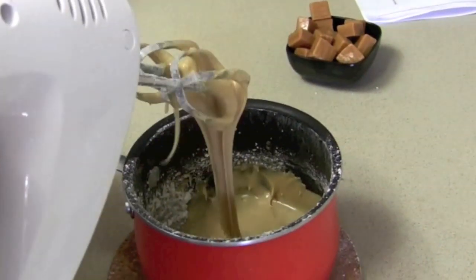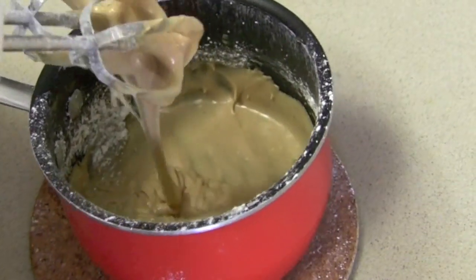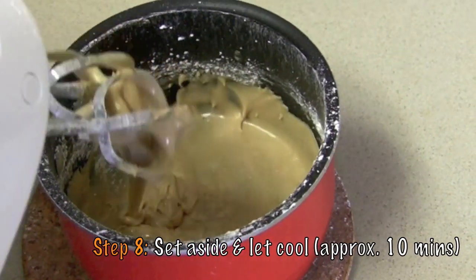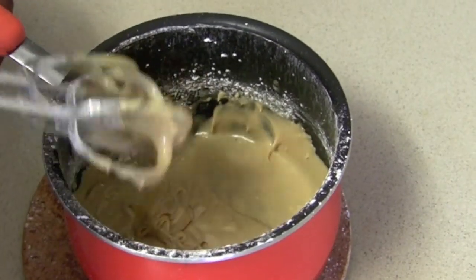We're going to let it sit aside for about 10 minutes just until it's cool to the touch so we can start to roll it like a tootsie roll almost. This is going to be the center of our favorite candy bar. So is this what nougat always is? There are various recipes for nougat but this is the one we're going to do that's very similar to that candy bar.